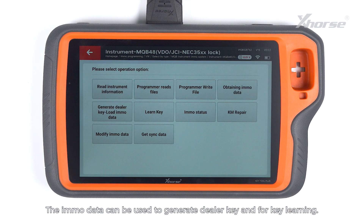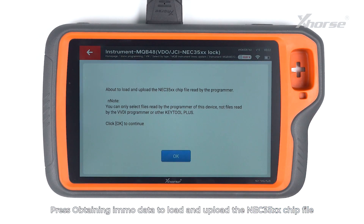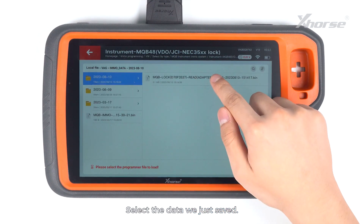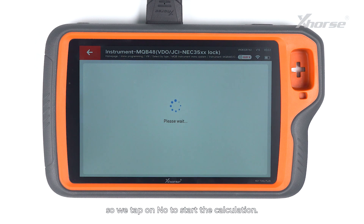The immodata can be used to generate a DIVA key and for key learning. Press Obtaining Immodata to load and upload the NEC35XX chip file read by the programmer. Select the data we just saved. Decide whether the instrument type requires external EEPROM 95320 to be loaded. This instrument requires no reading and loading of EEPROM 95320, so we tap on No to start the calculation.